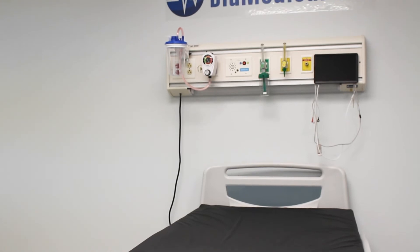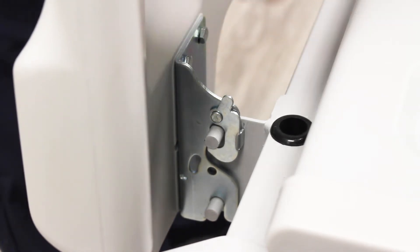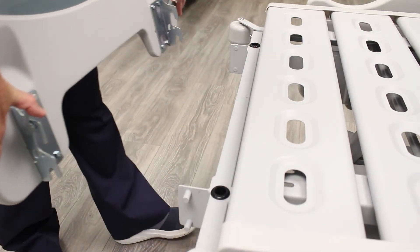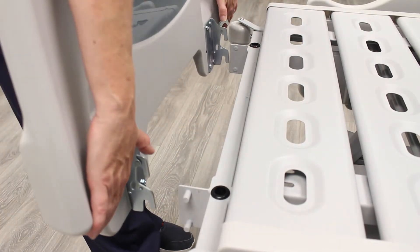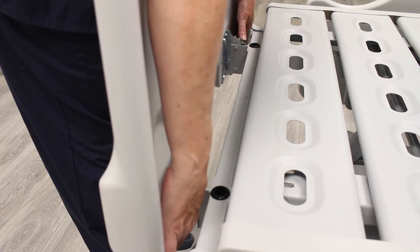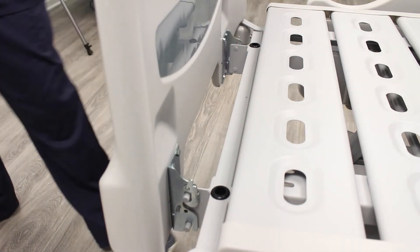This ergonomic feature helps protect clinicians as they move the bed from one area to another. To remove the foot board, remove both of the locking mechanisms up and back away from the bed frame, then grab the undersides of the foot board with both hands and pull straight up. To reattach it, align the latch on the foot board with the latch pins, then gently push down and the foot board will snap into place.